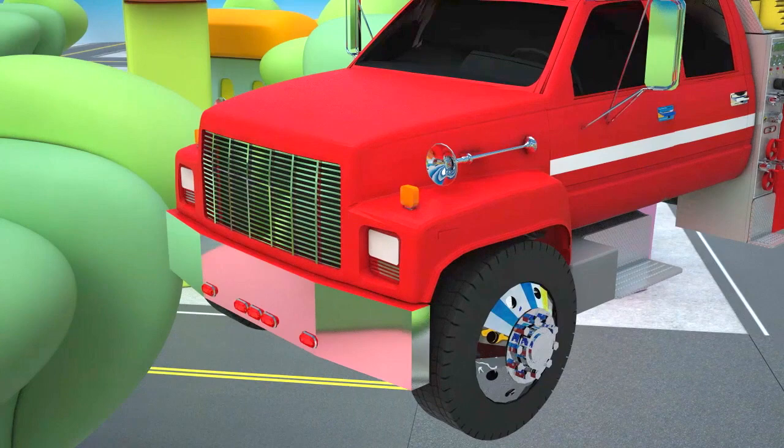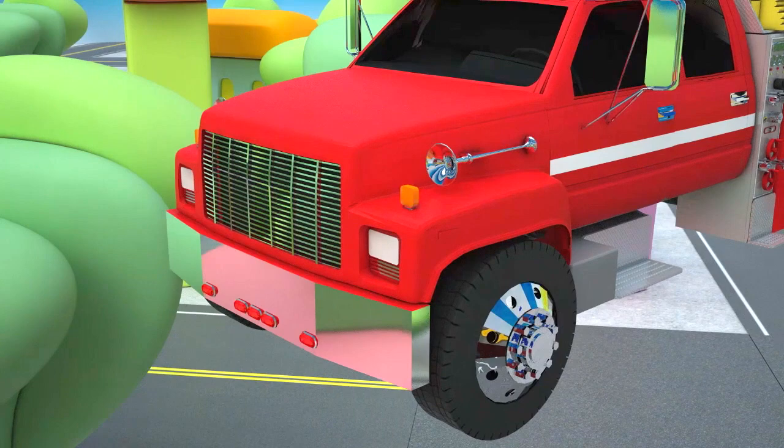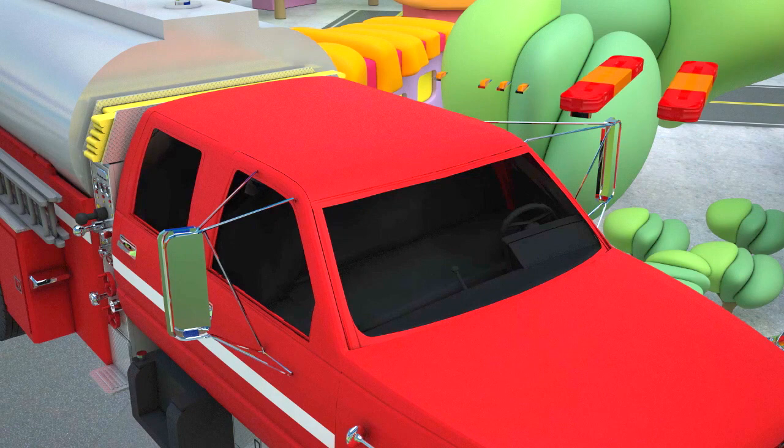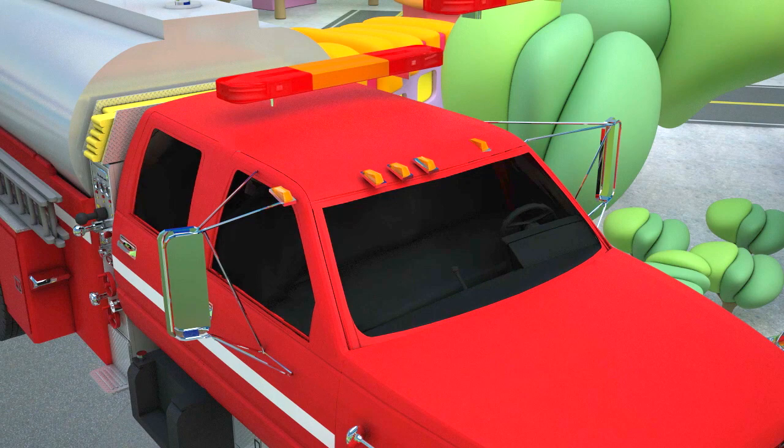The last detail is the gas tank — a container for storing gasoline. Fire tankers have two gas tanks, one on each side. Oh wait, not yet. Our fire tanker is from the fire station, so it means that it must have flashing lights — one on the roof and one on each side of the tanker.